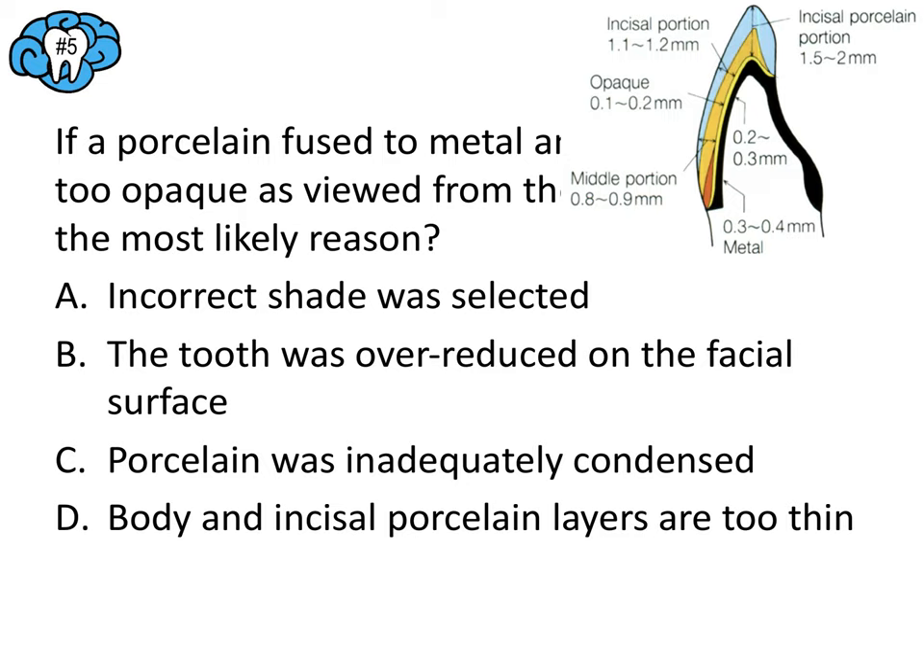Question number thirteen: what crown preparation feature is most under operator control? This is a straightforward high-yield fact. The feature most under operator control is taper or parallelism. The answer here is A.